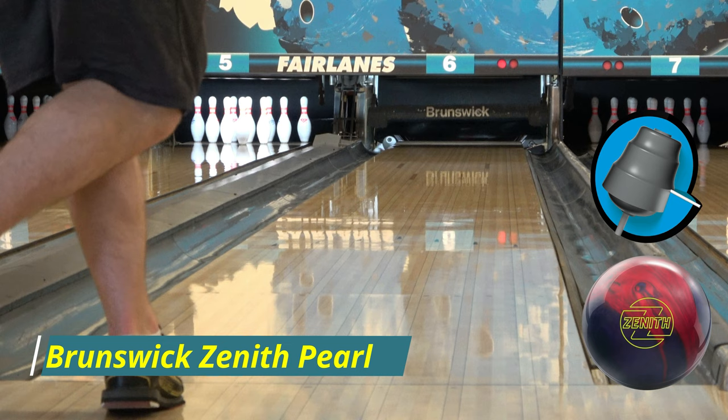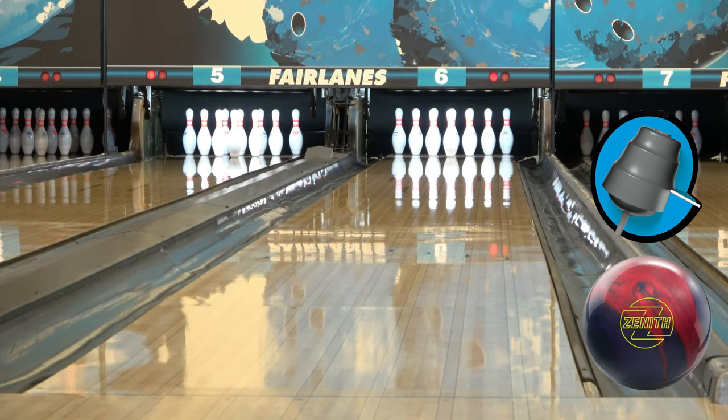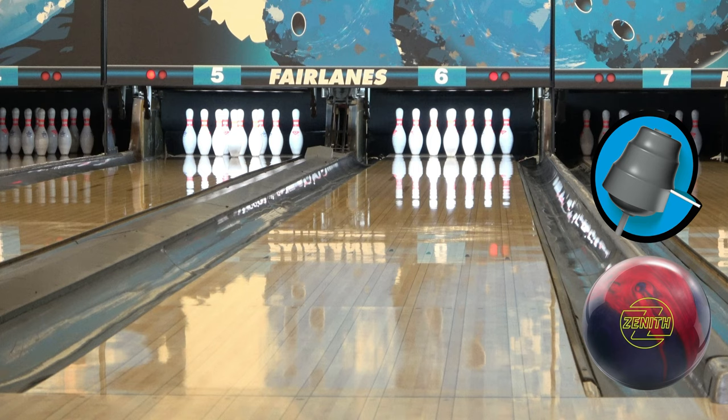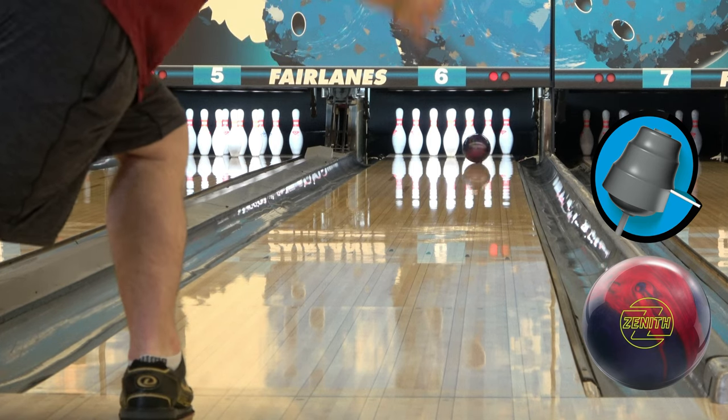Throwing this today at Fairview Lanes in Grandville, Michigan. It's a little bit higher friction surface than where I bowl in league. I bowl at Spectrum Lanes and I've thrown this ball pretty much every single Wednesday — it's done exceptional. Compared to the other bowling balls in the line, it's definitely a step up from the Melee series and the Hero series.